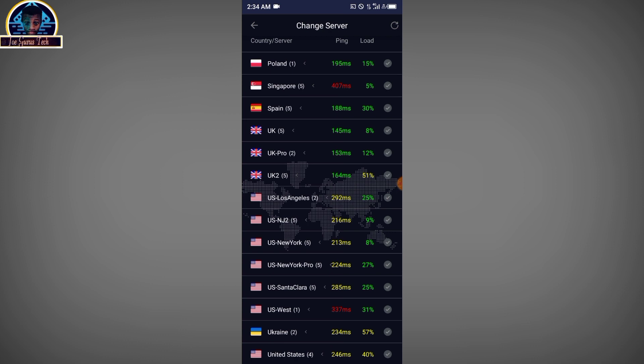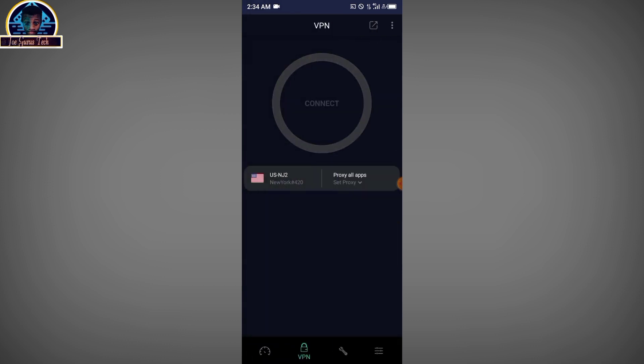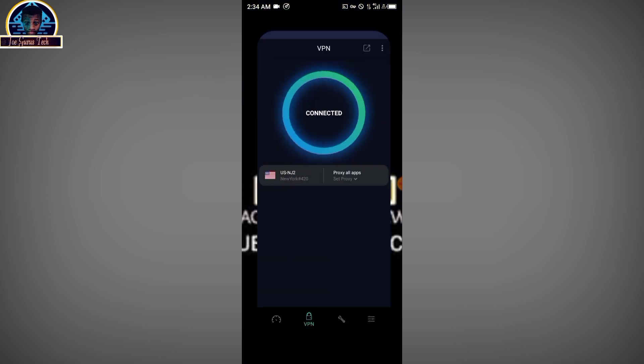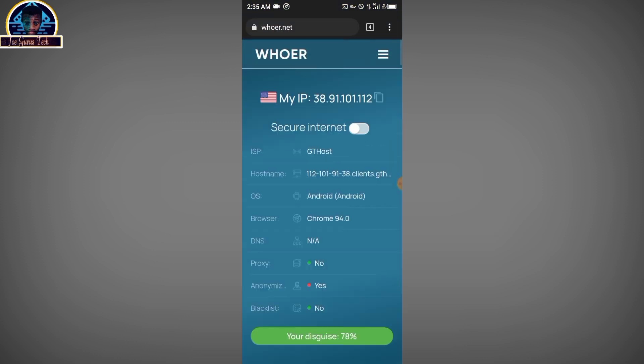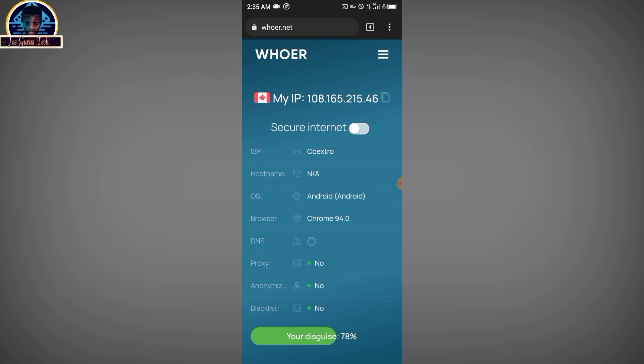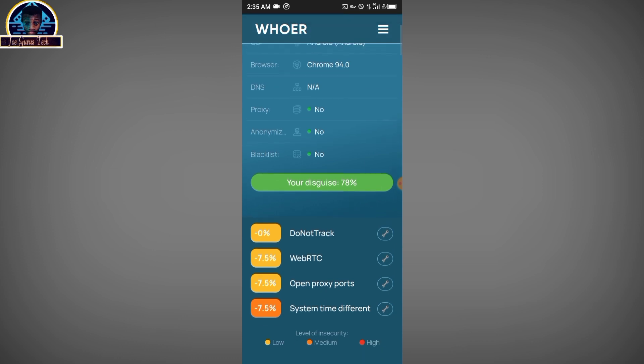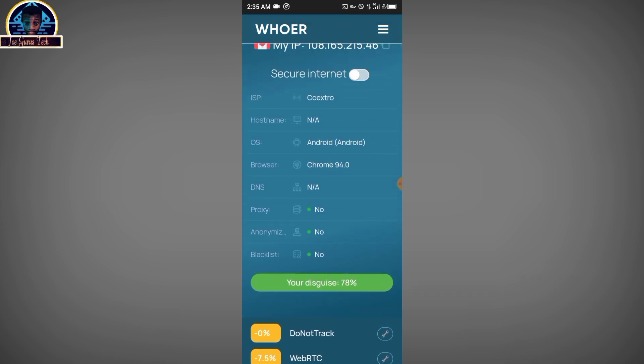Let's select a server from the United States and click Connect. After successfully connecting to your chosen location, let's go and refresh the browser. As you can see, we are connected to Canada and it gives us 80% anonymity, along with the disguise percentage and blacklist status. The choice is yours — just make your selection.